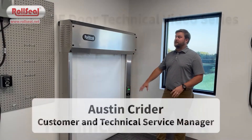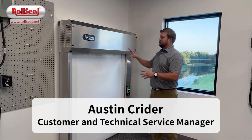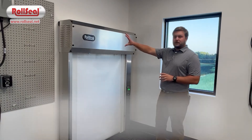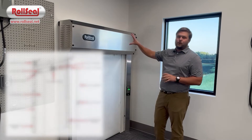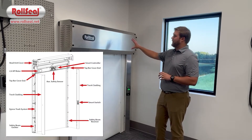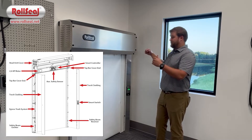This is a general overview of the main components of the roll sill door. When you look at the roll sill door, you've got your structural components of your head unit. Your head unit includes your controller, your motor, most of your electronics, as well as the drive pipe in which the panel rolls up around.